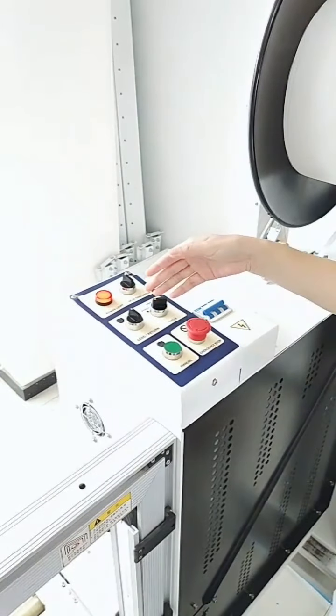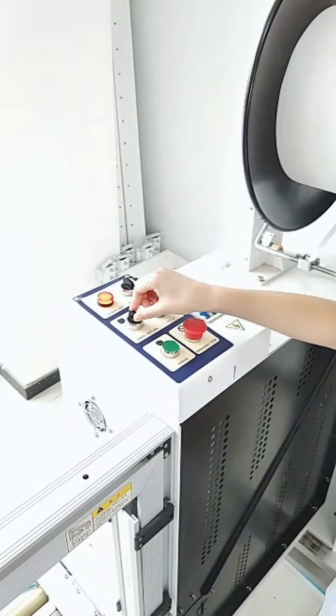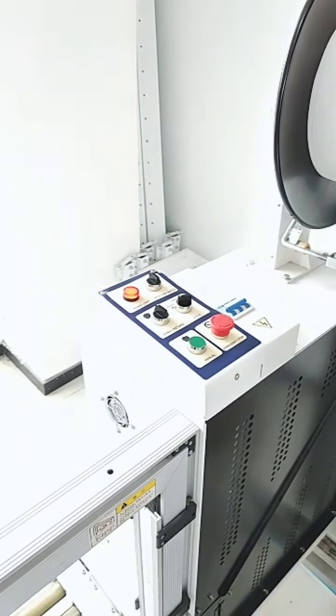This is the send and return strap switch. When you switch to send, the strap will be sent through the whole motion. When you switch to return, the strap will return.